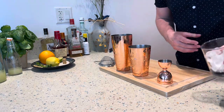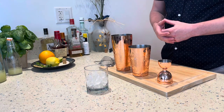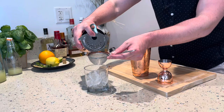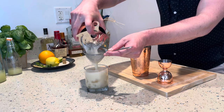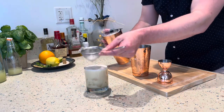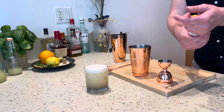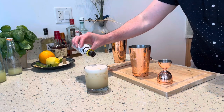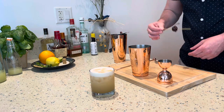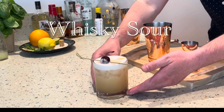I personally like my Whiskey Sours on the rocks in a rocks glass, but you'll see them straight up a lot as well. Give it a nice double strain into the rocks glass — the double strain really purifies the drink and makes it nice and silky. Give it a very light stir, then a few more dashes of bitters right on top, blend that in a little with the spoon. Then a really nice maraschino cherry garnish right on top. And there you have a Whiskey Sour.